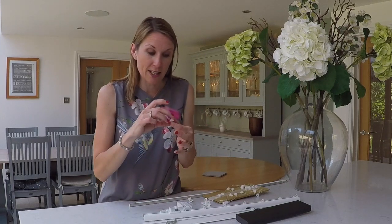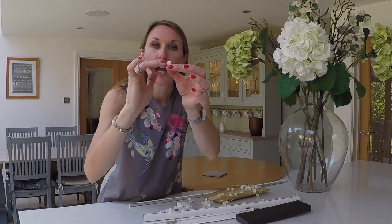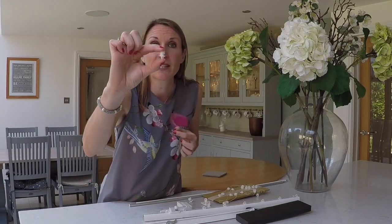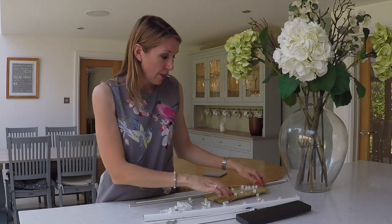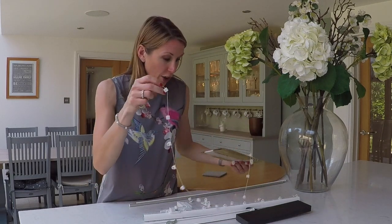If your curtains are on the heavy side, you may wish to consider upgrading to the roller gliders. This is a roller glider — it's on a little wheel with the wheel mechanism within the glider, and it just increases the weight capacity of the track. We would recommend that upgrade if your curtains are on the heavier side.